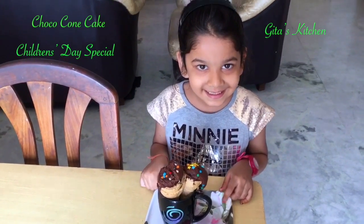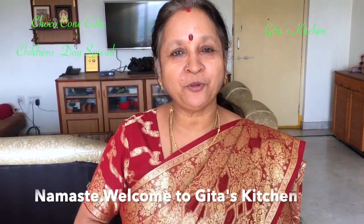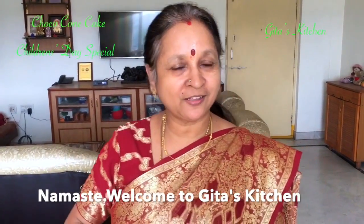Happy Children's Day! Namaste! Welcome to Keetha's Kitchen. Today we are celebrating Children's Day. Come, let's make something special for children which will be attractive in appearance, good in taste, and ready in a very short time. We are going to make Choco Cone Cake. Let's see how to make it.